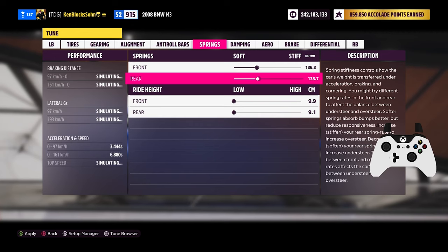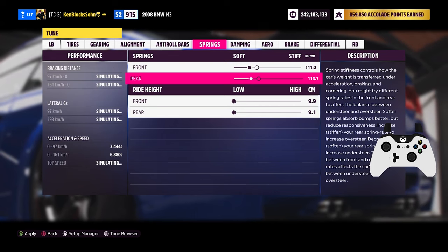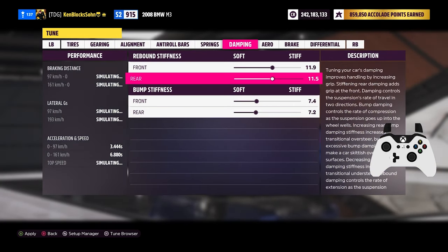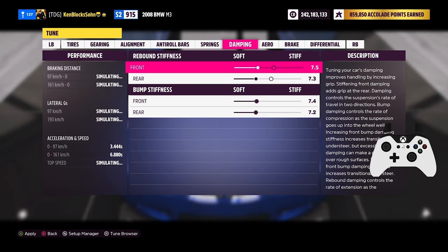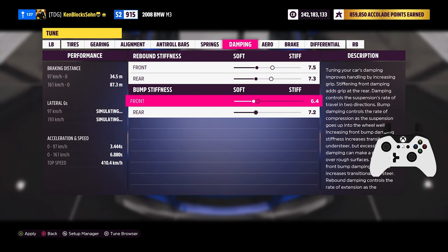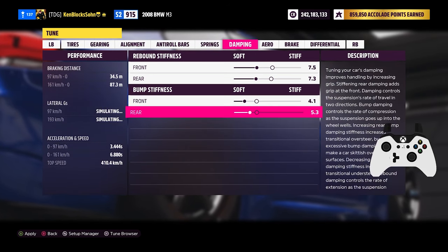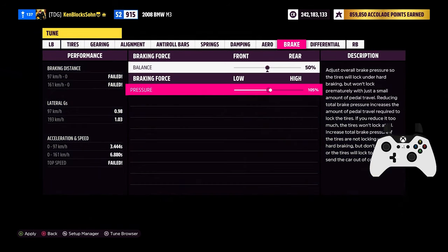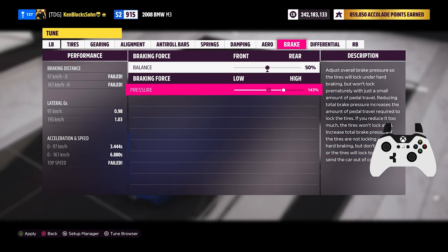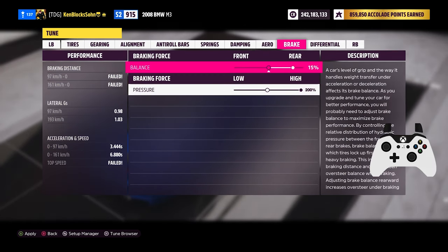In the spring section, soften it by 30% again and choose the ride height you prefer. In damping, go about 8 for rebound stiffness and about 4 for bump stiffness. The same principle from anti-roll bars applies here — if front engine, 5% more than the rear, etc. If you have aero, make sure to go all the way to maximum downforce. For brakes, go with 85% front brake balance and 200% brake pressure. If that's too much, feel free to lower it a bit until you find a good spot.